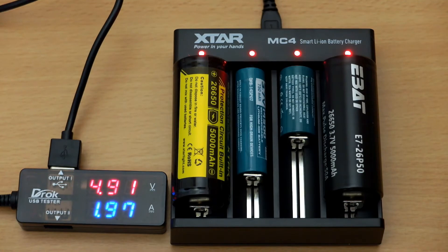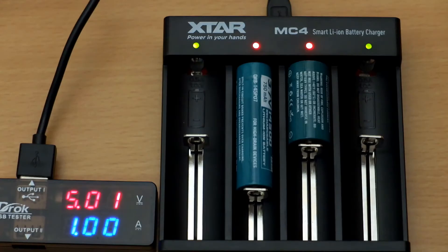We can see a total draw of two amps, so they'll all be charging at half an amp if you've got all four loaded, or three. It's really down to you how you load the batteries. That's actually not a bad charging rate — it's a bit quicker than the D4 and exactly the same charging speed as the VC4, which I also did a video on.